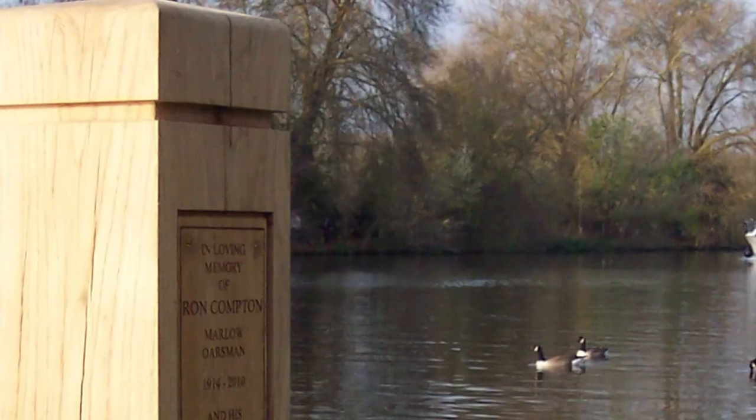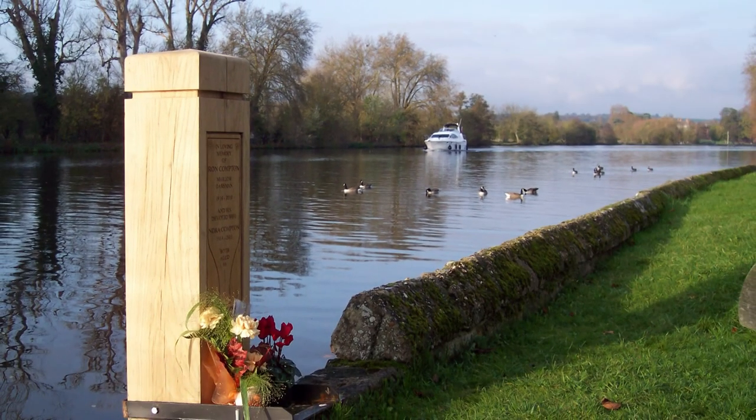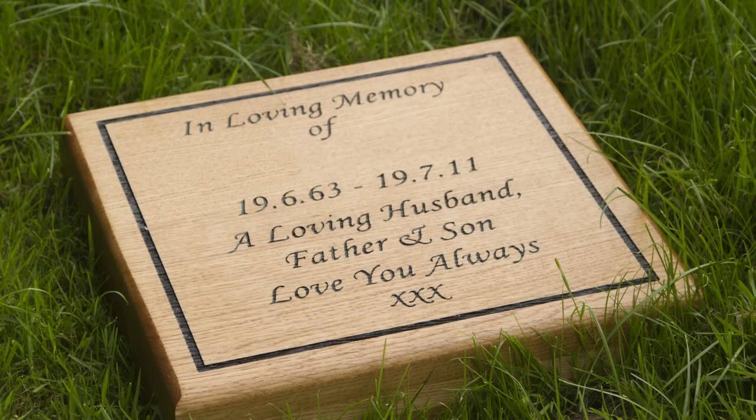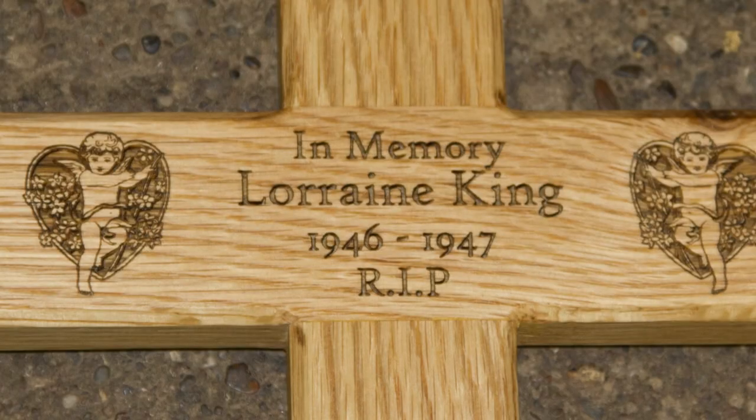Any of our plaques can be mounted onto wooden backing boards. We use laser engraved directly into wood. These signs are fast becoming very popular, especially with the increase in woodland burials. In addition, our carpenters make oak crosses and wooden plaques on wooden tree stakes.